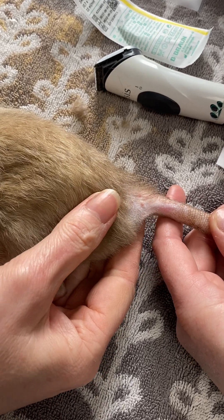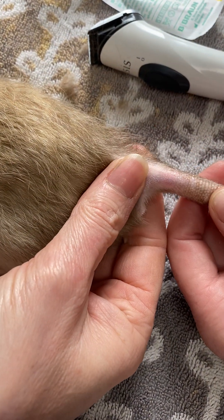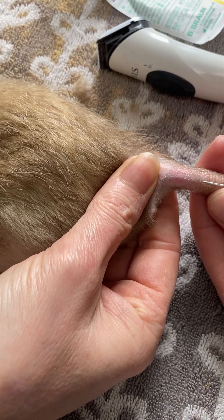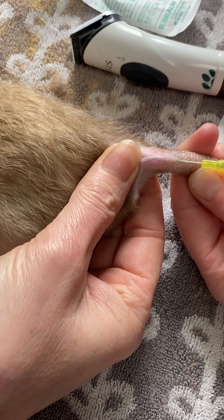Today we are going to be placing an intravenous cannula in a rat. As you can see here, the nurse raises the base of the tail — we've just clipped a very small patch — and hopefully you can see the blood vessel that's just sat there. I'm using a 24 gauge cannula and I'm just going to pop this incredibly superficially into this blood vessel until you see some flashback.